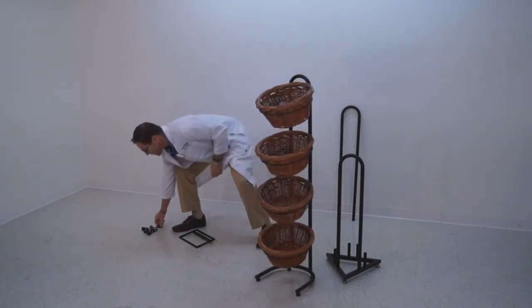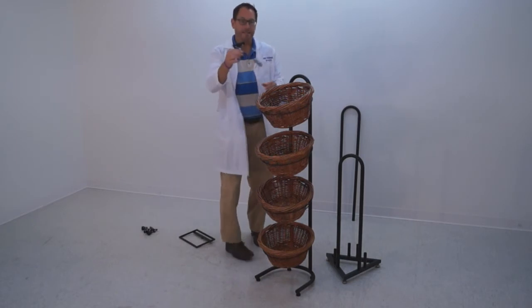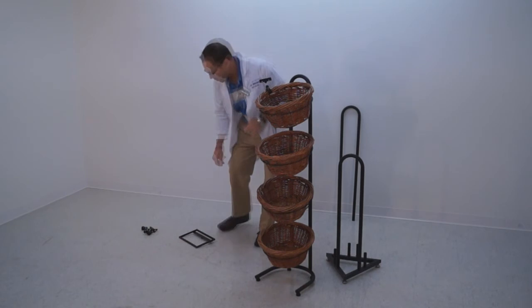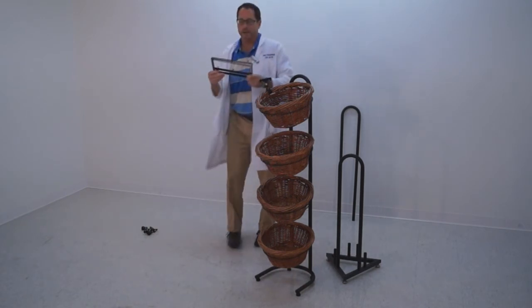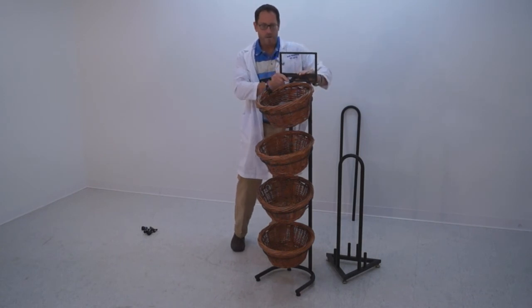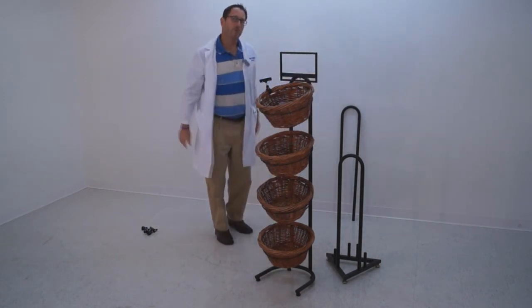With each basket, we also include a plastic sign clip. Those are designed to mount anywhere on a basket. We also offer, as a second accessory, a back sign frame — this is 11 by 7 — and it simply mounts right in the top like that. And there's your four high.